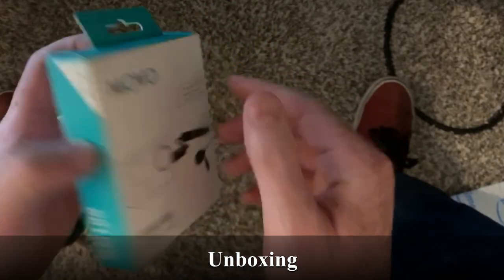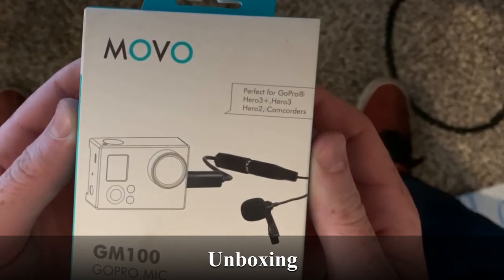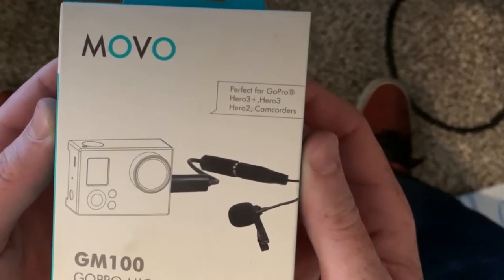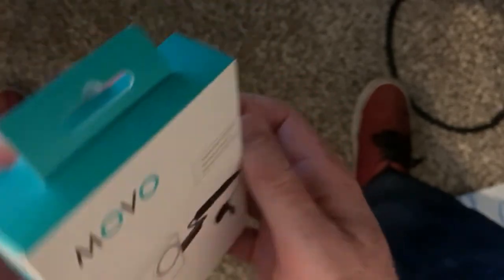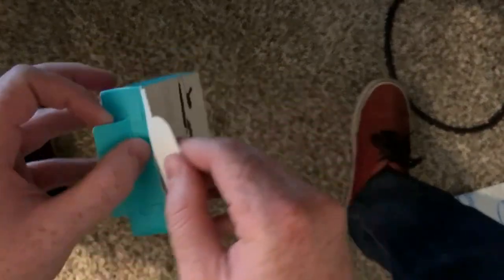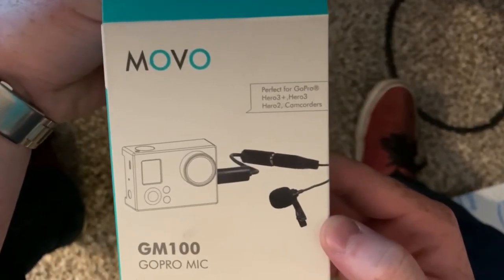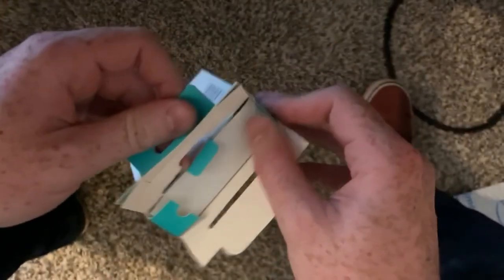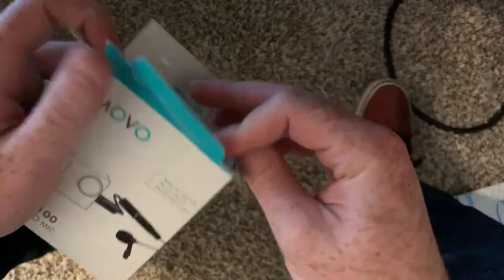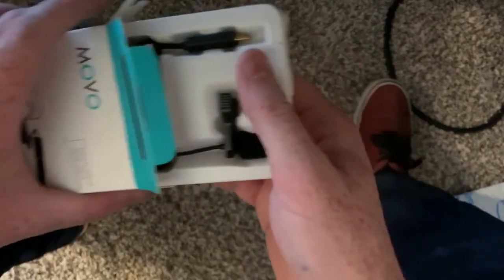All right, so this is my unboxing angle for you guys. We got the microphone here — it's for a GoPro Hero 3 Plus, and the 4 as well. I got a 4. This was a whole nine dollars on Amazon, so for nine dollars I'm not expecting too much, but it'll probably be better than the integrated mic on the GoPro.